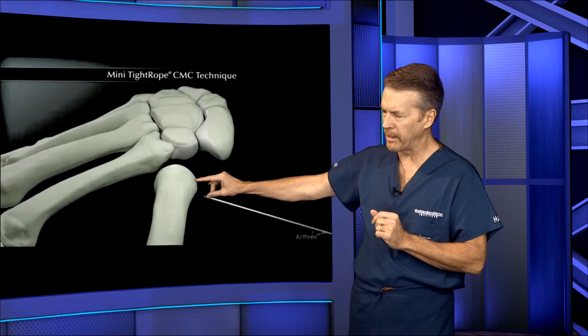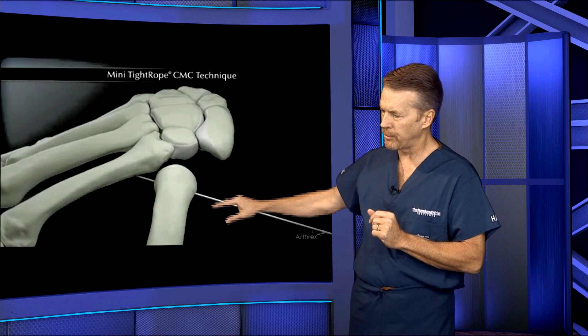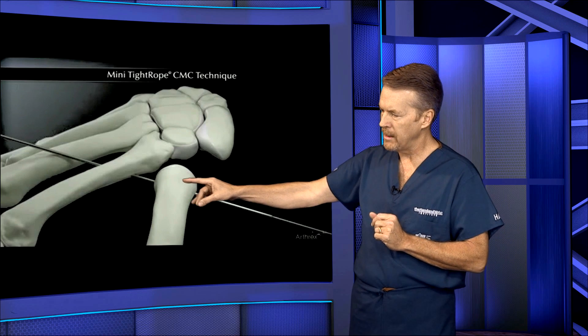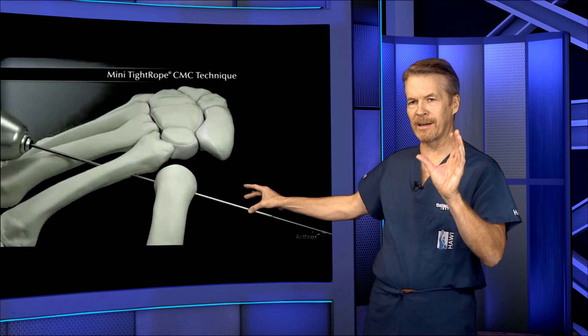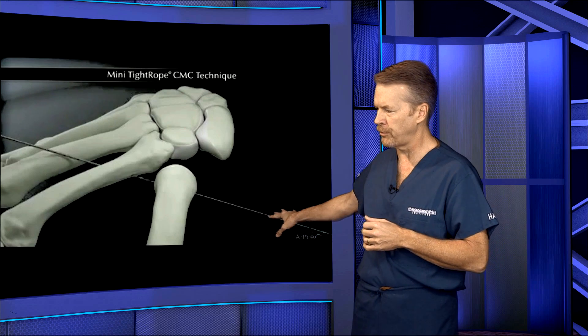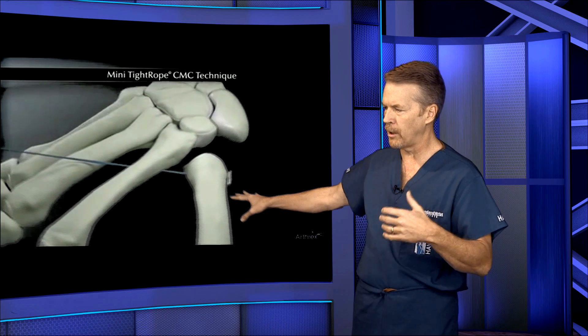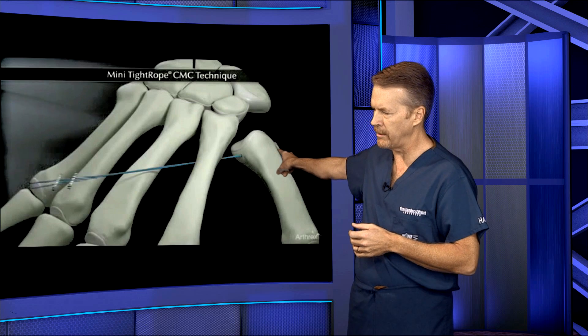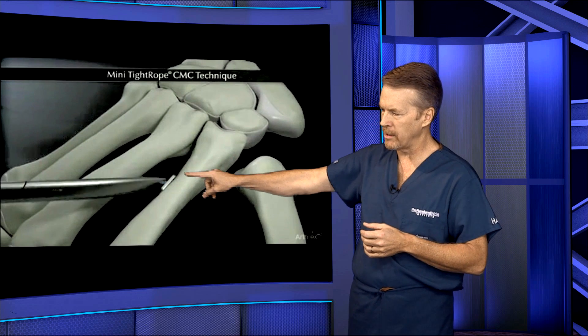But we have to do something to keep the metacarpal from hitting the other bones. So we drill a hole between these two bones, and then we take almost like a Kevlar-type suture — like a bulletproof vest. It's a very strong suture they're using now for ACL reconstruction and shoulder reconstructions, and it has a little metal button at each end, and we tie that there.